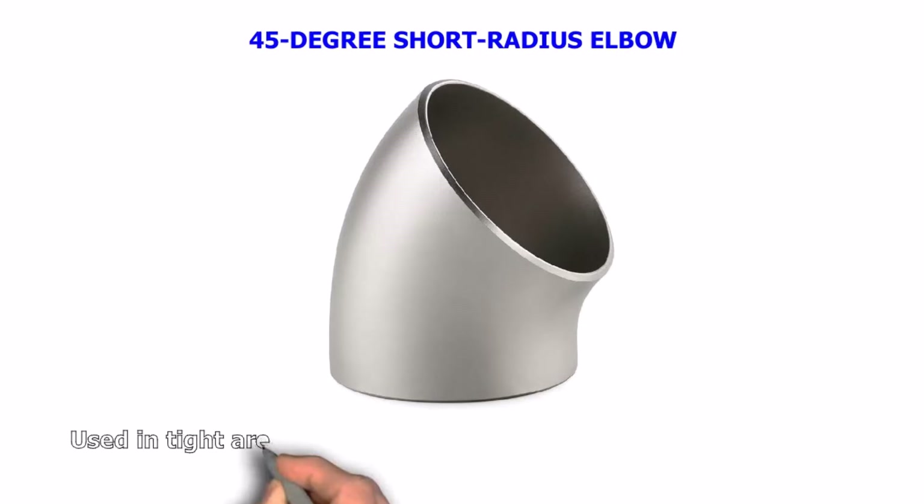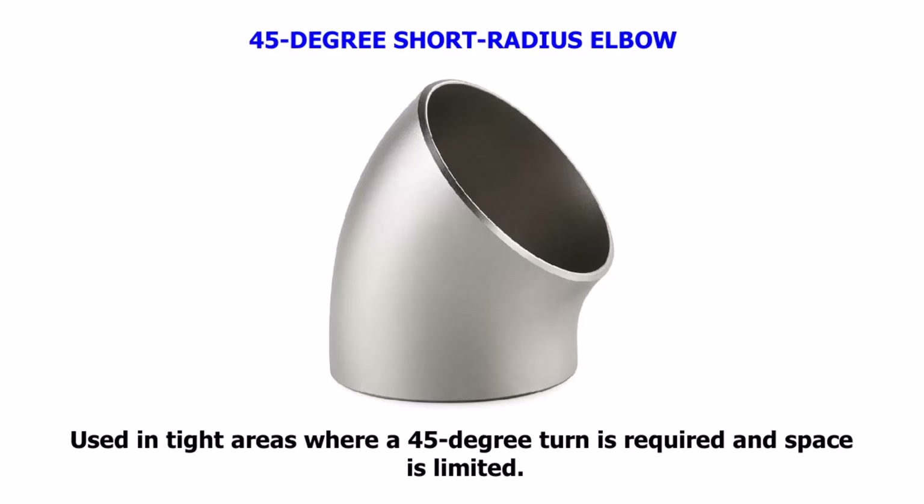45-degree Short Radius Elbow. Used in tight areas where a 45-degree turn is required and space is limited.